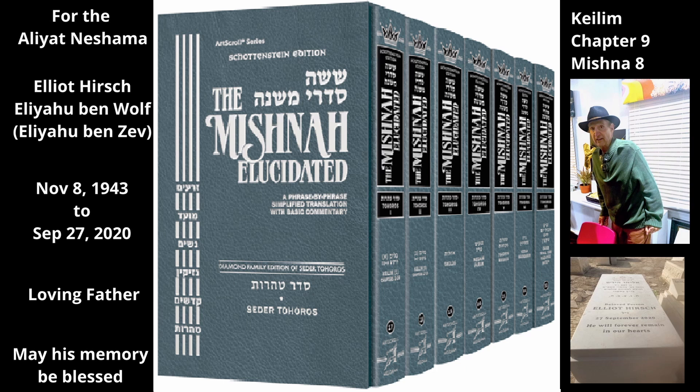If a sealed earthenware oven developed a hole in its plugged vent hole, the size of the hole that breaks the oven seal is one that is large enough for a spindle to go in and out of it while on fire. However, Rabbi Yehuda says even if it does not remain on fire — even a smaller hole unseals the oven as long as the spindle can go in and out, even if the flame would go out in the tighter space.